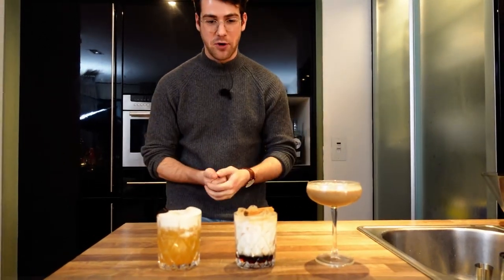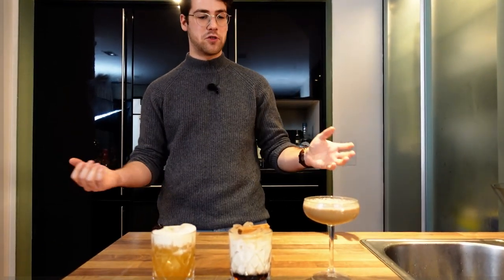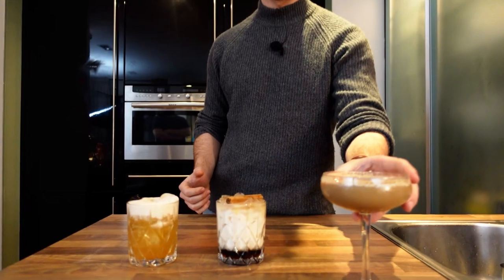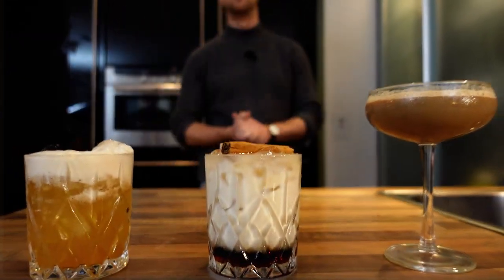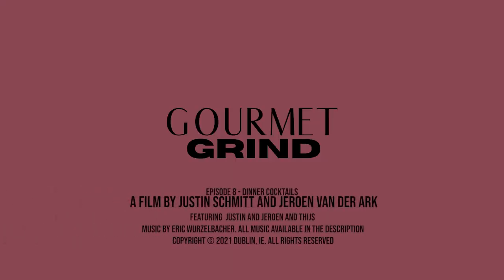Thank you very much for watching. I hope you've enjoyed this. We've made the Espresso Martini, the Cinnamon White Russian, and the Spiced Amaretto Sour. If it's gone a little too quick, the recipes for these drinks will be up on the blog — the link is in the description below. That's it for me, I'm going to sign off here. Make sure to like, subscribe, and comment. Thank you, I'll see you next time.